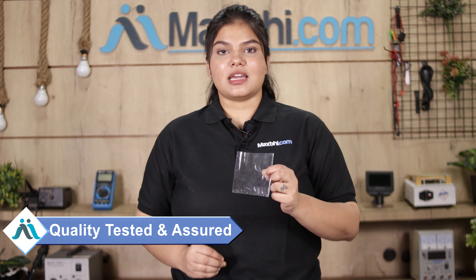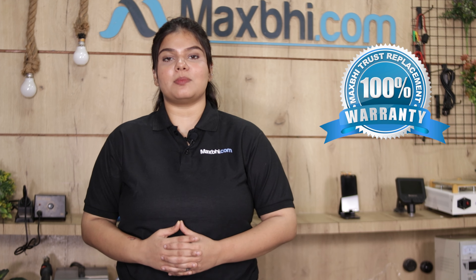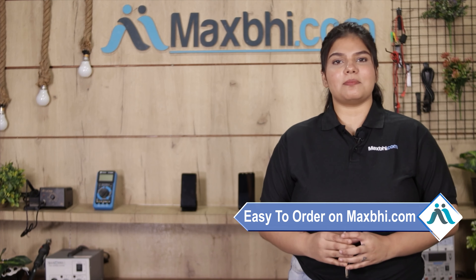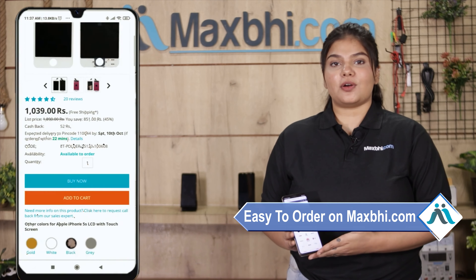This volume button flex is checked and inspected after quality assurance. Also, the Realme GT Master's volume button flex comes with MaxBee's trust replacement warranty, which you can verify after buying the product. Friends, ordering on MaxBee.com is very easy.